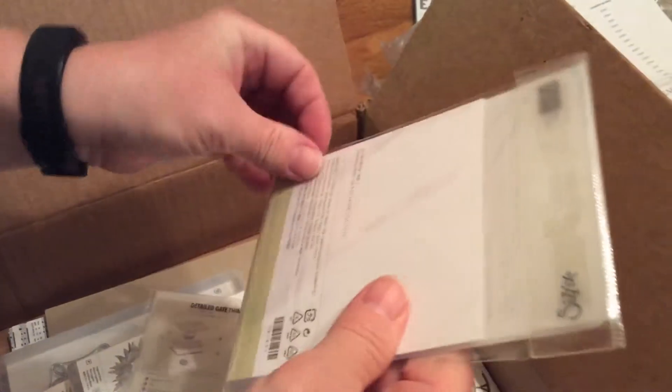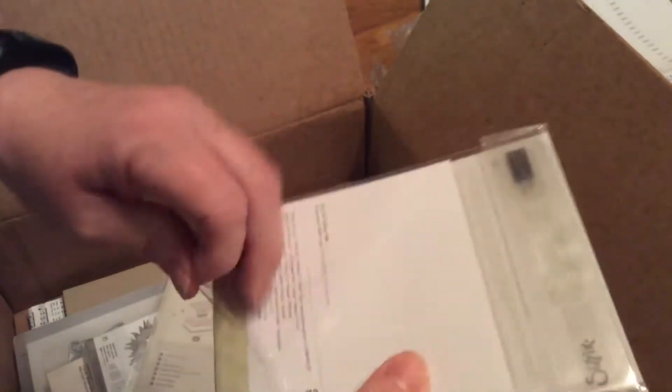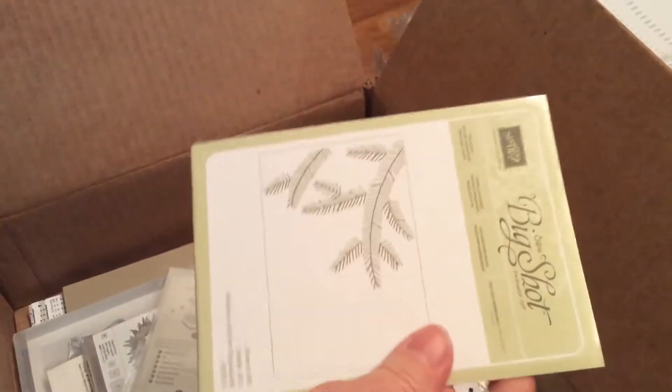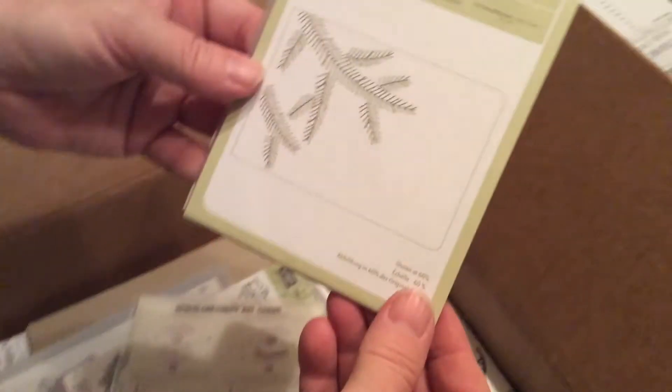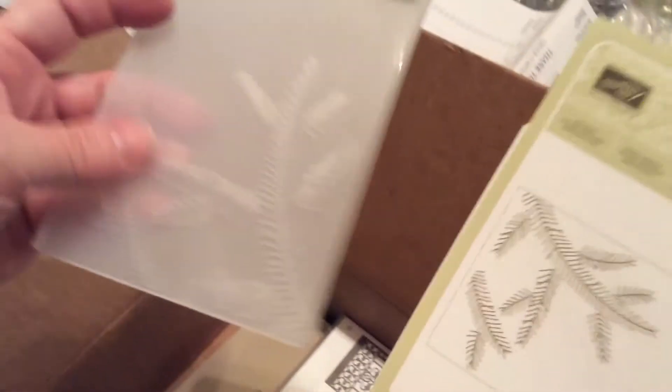This one was in the discontinued section — there is a discontinued section with discount pricing, so they're actually pretty cheap. And this is Pine Belt, and this is an embossing folder.